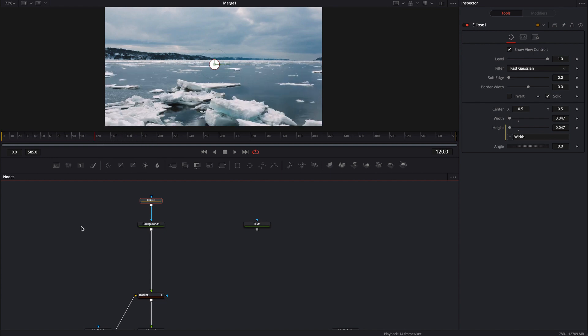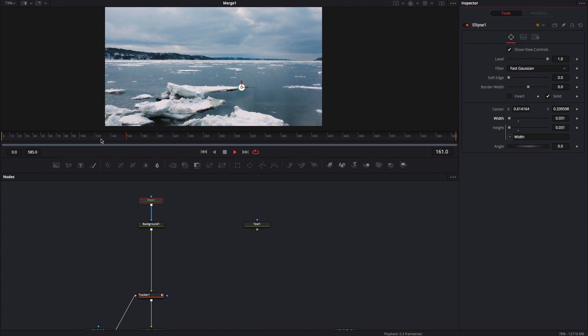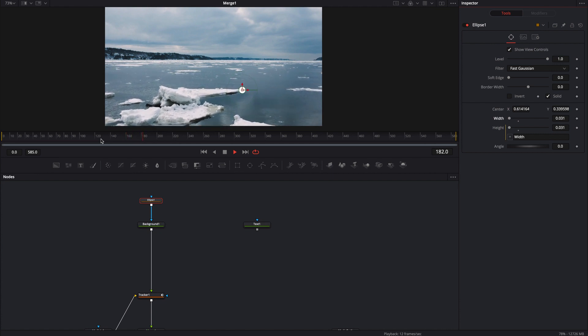From 120 to 180, I'm going to go ahead and play it, and let's just move this over our point that we tracked earlier. Make this a little bit smaller maybe, and then press play. It looks like it's tracking pretty well. It tracks from 120 to 180, and now we can go ahead and build a line.